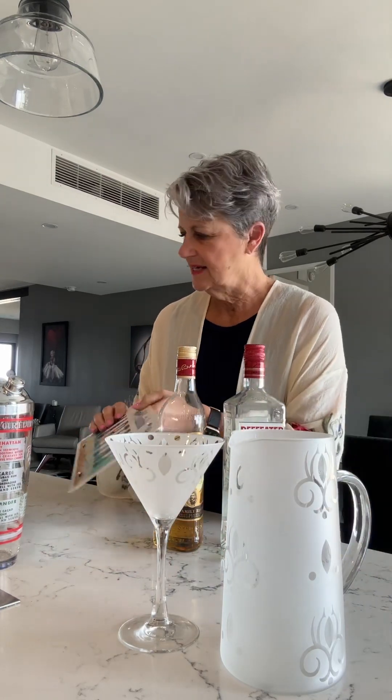Good evening everybody, welcome to Friday night martinis. Tonight, before I make tonight's martini, I'm going to give you a little lesson in martini making. Most people think it's just throw things into a shaker, shake it, and put it into a glass, but there's a little bit more to it than that.